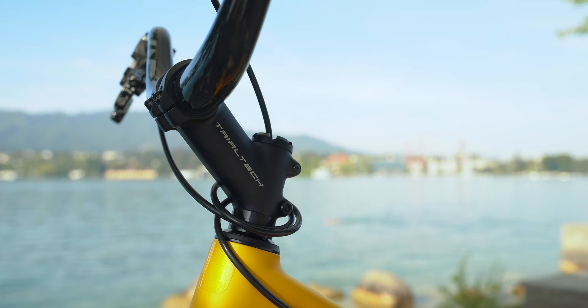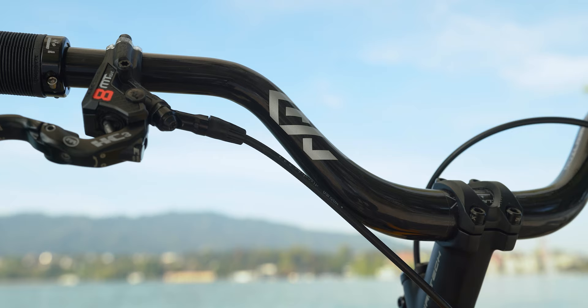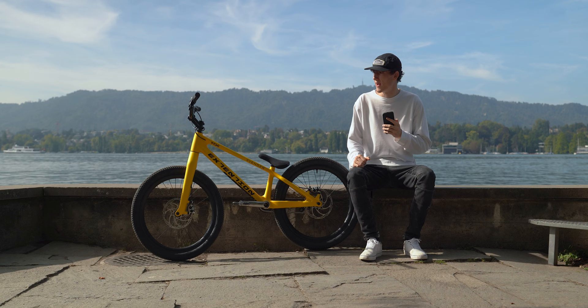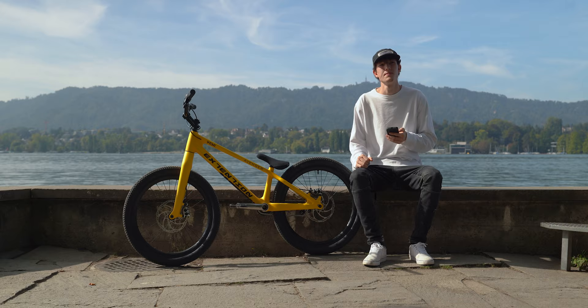For the cockpit, I'm running the Trialtech 90x35 stem, which is pretty standard, in combination with the Extension 6C Gen 2 EPS carbon handlebar. For the grips, I thought I'd try something completely new this time, so I went with the DMR Death Grips. If you've been watching my past bike check videos, you know I've always been using ODI grips, but so far I like the DMR ones a lot.